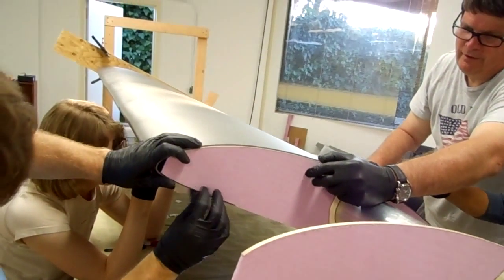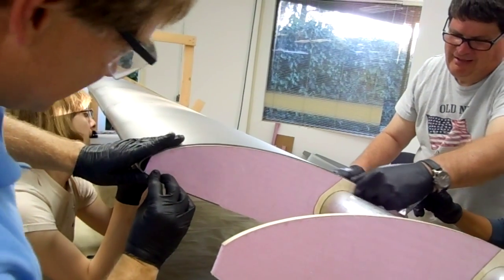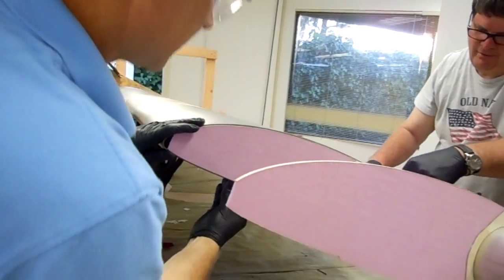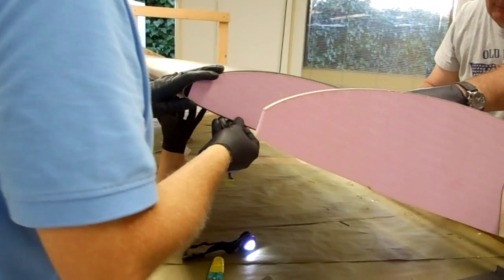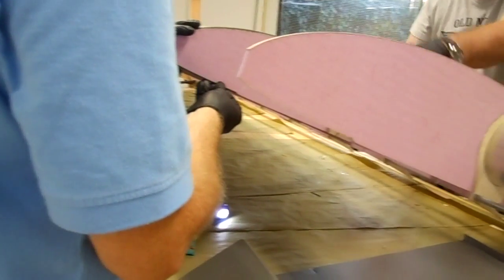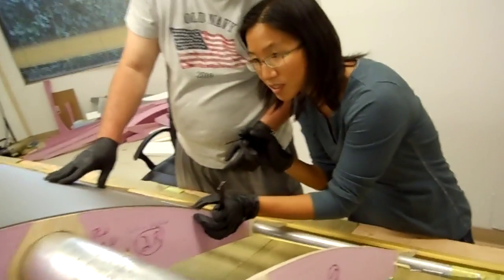I think that looks true. A little bit of a twister. Yeah, I feel like twisting. Yeah, it kind of does. I think that wasn't straight enough, but I think we're probably okay.